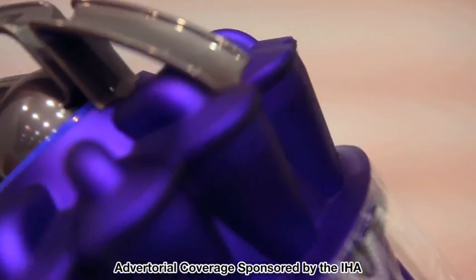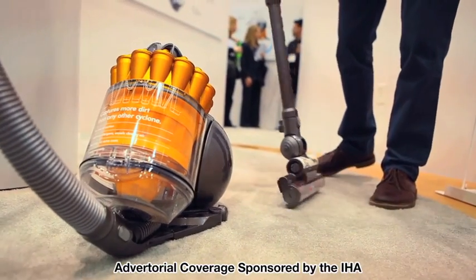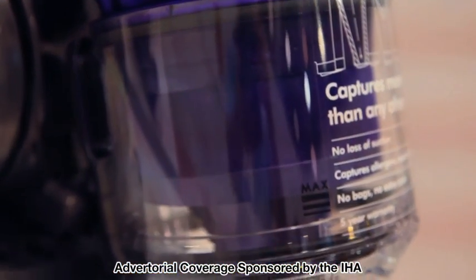Now traditionally Dyson has always had a very strong association with the transparent bin. This is something that James actually had to fight for very strongly early on in the products, as no one would believe that people wanted to see the dust and dirt they were collecting. Now the bin is transparent, it's made from a polycarbonate grade.